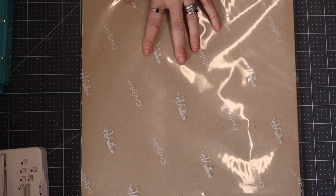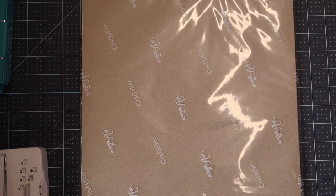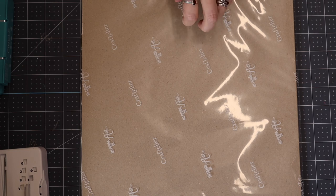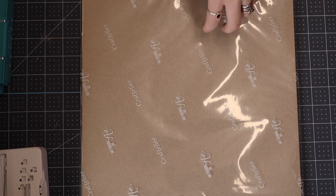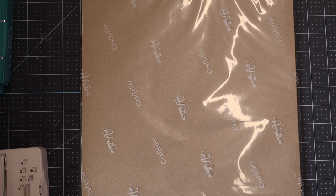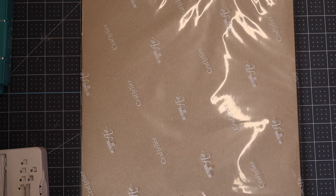I've got some chipboard here. I got this from Craftilia but you can get it from most craft stores, Amazon, Hobbycraft — everything will be linked below. Ideally you want it to be 1, 1.5, or 2 millimetres in thickness. You do not want to go any higher than 2 millimetres. Mine is 1.5 millimetres and I find that's perfect.